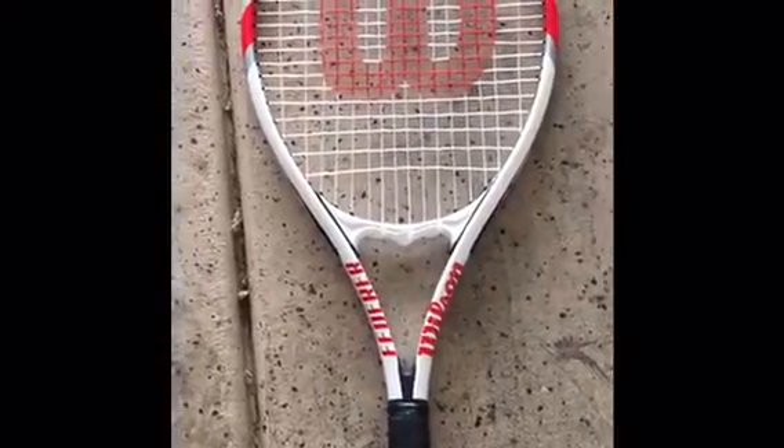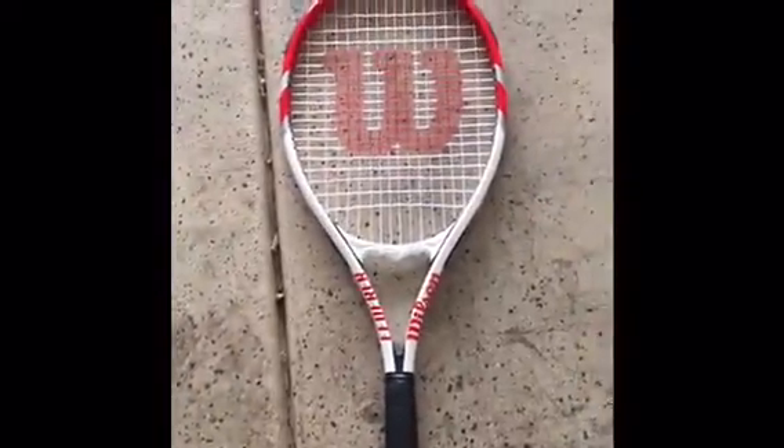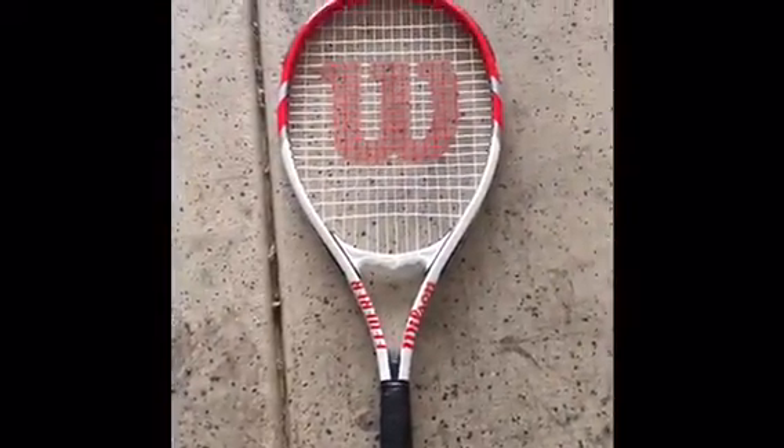The game we invented. Tennis ball. Best game ever. Let's play.